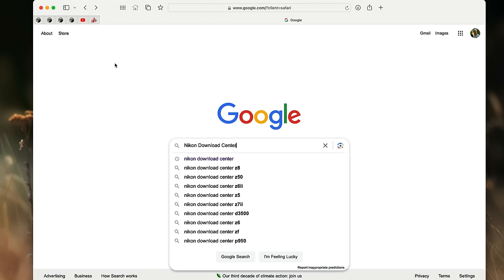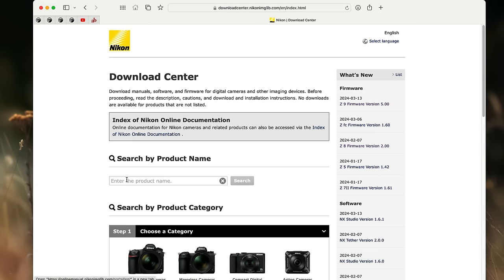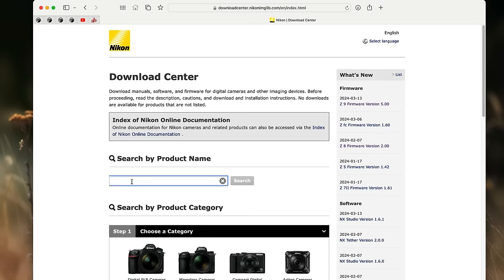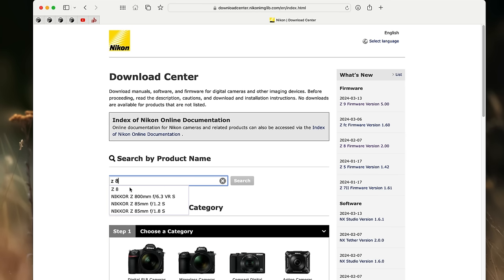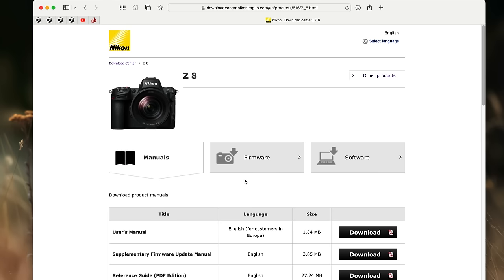In order to figure out if there's an update for our particular piece of equipment and to download it, we need to go to the Nikon Download Center. The fastest way to do that is just to type it into Google. Technically you can drill down on the Nikon website, but this is faster. The first thing that comes up is the Nikon Download Center — give it a click and that takes you to an area where you can search. You can drill down using categories, but I think it's easier just to type it in. In this case it's a Z8, so I'm going to put Z space 8 — I find the space helps the search. Hit search and it'll take you directly to the Z8 download page.